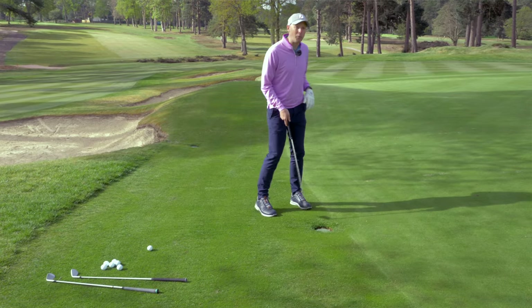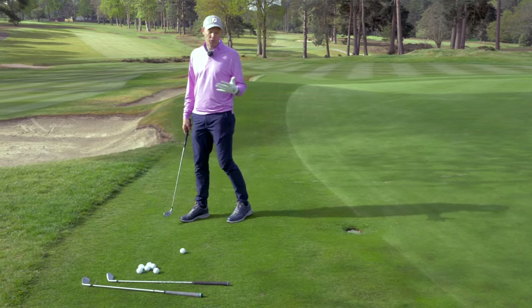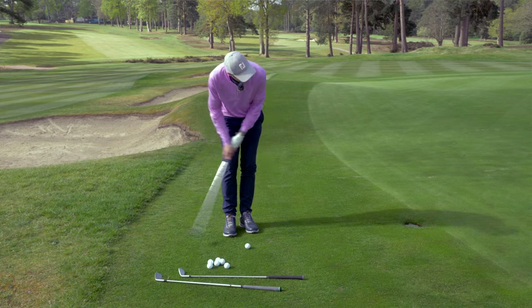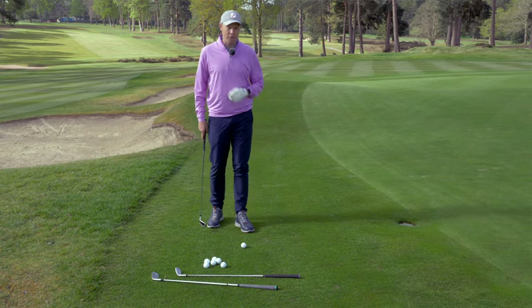I've chosen specifically a spot with a sprinkler head in the way. This is the sort of thing you face quite a bit on the golf course — I wouldn't want to chip this, I'd want to putt it. But perhaps this is a good club to use in a scenario like this. I'm going to hit this shot and then a whole host of others and feed back with how I got on.